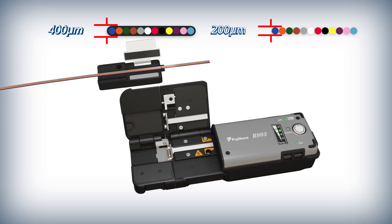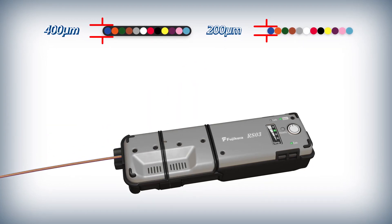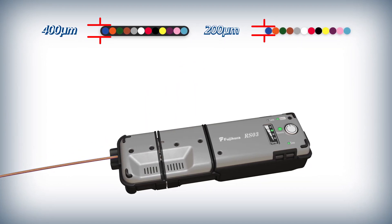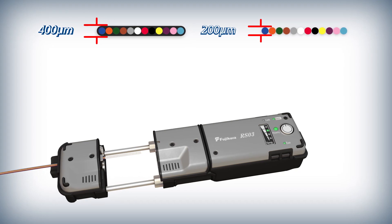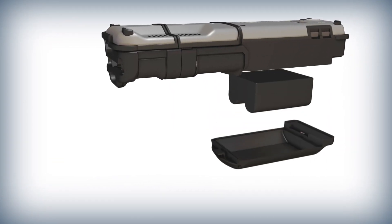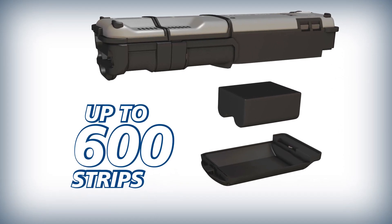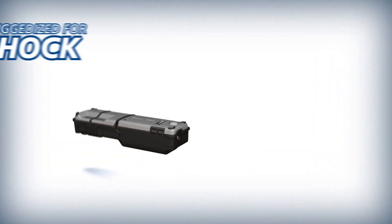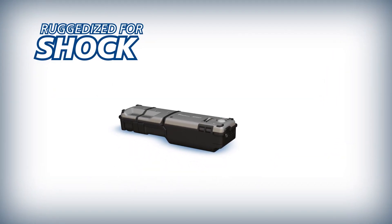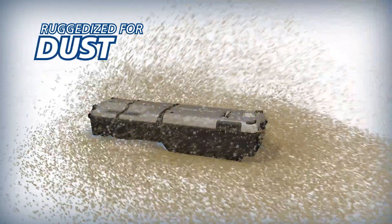The RS03 can strip 200, 250 and 400 micron thick ribbons without changing a blade, giving you versatility and capability no matter the application. The RS03 is equipped with a high capacity battery capable of delivering up to 600 strips on a single charge. The durable RS03 is designed to withstand drops on all surfaces and is also rain and dust resistant.